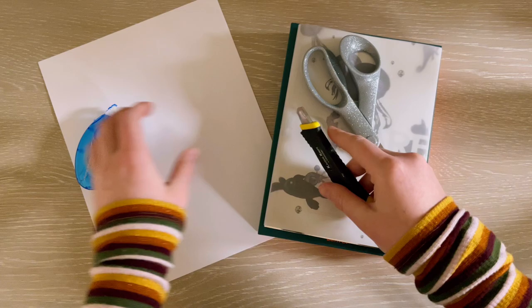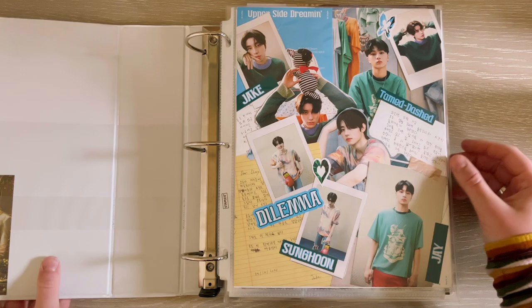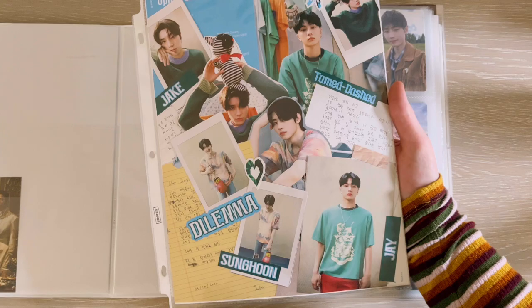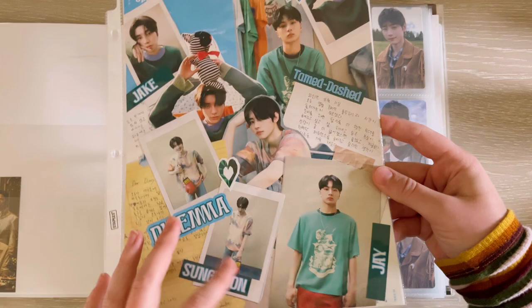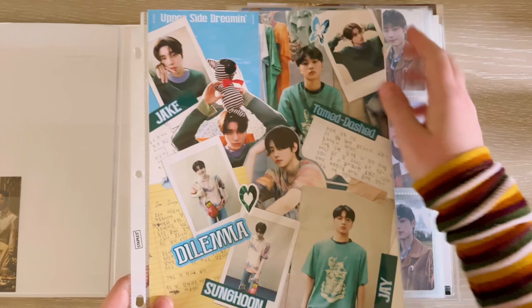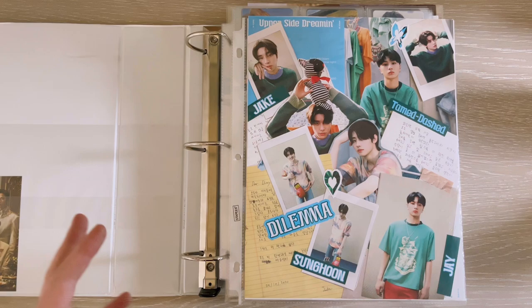Now let's look at some binder collages that I have that I like, so you can see what I'm into. Here we have my Enhypen binder — the cover is plain, which I find depressing, so that's why we're going to be changing this. But on the inside I do have a cover collage. I collect three members of Enhypen and this is the Charybdis version of Dimension Dilemma's photobook. I use the three members I collect using different graphic design elements from their album, like the handwritten letters and Polaroid pictures, layering them to make the collage more dynamic.